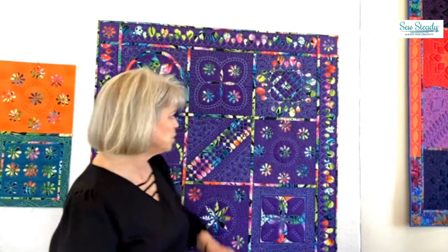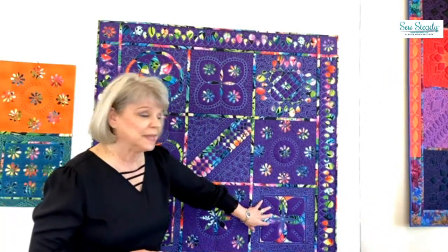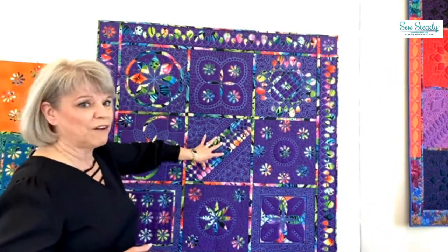Hi everybody, I'm Ann Moore and I am your Sew Steady ambassador. We have a project coming out — we've been working on it for a couple of months now and we're getting ready for class number three. It's going to be Galaxy and Blast Off. This is Galaxy and this is Blast Off — we're going to be working on those two blocks.